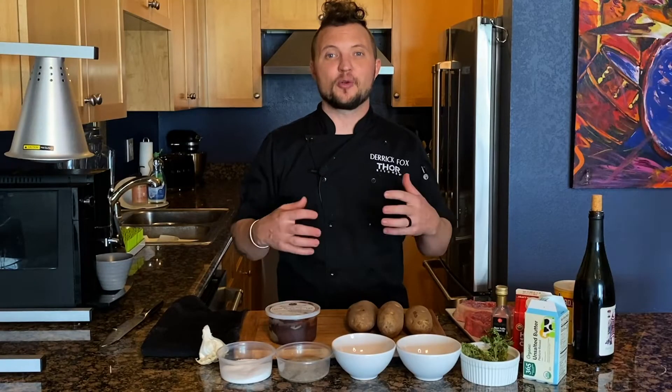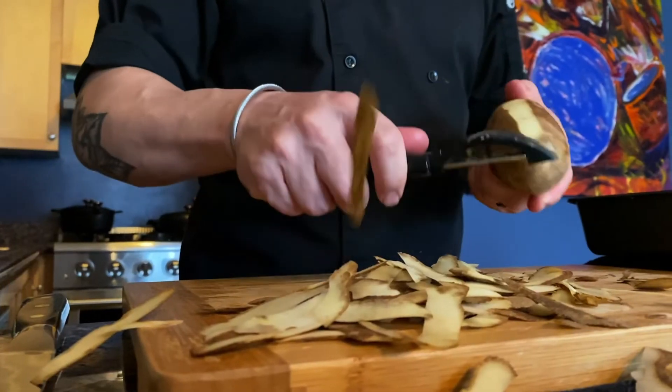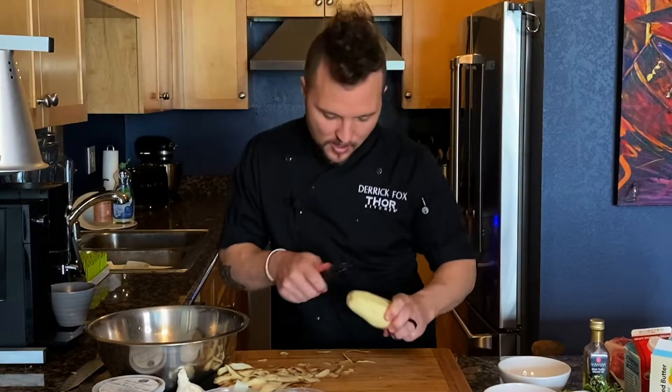All right, so there's three components: steak, mashed potatoes, and red wine sauce. We're gonna start with the mashed potatoes. First, we're gonna peel our potatoes and put them in some cold water. Let's give these potatoes a rinse, because they're pretty dirty.